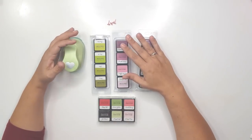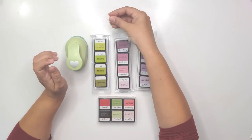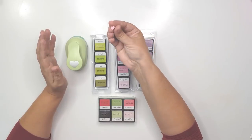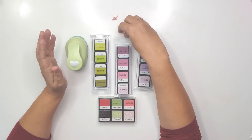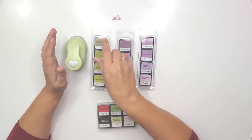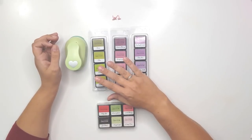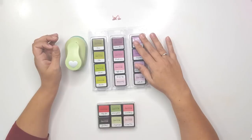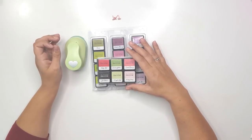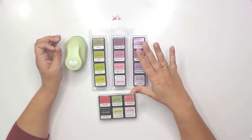For today it was suggested that we use punches, mini ink pads, and some brads. I don't have a lot of brads so I had to go looking, and I'm so glad I found these — they are little hearts. I've got some Altenew mini ink pads; I have other colors but they are all dried out — those are cheap dollar store finds. So these are the quality mini ink pads I do have.